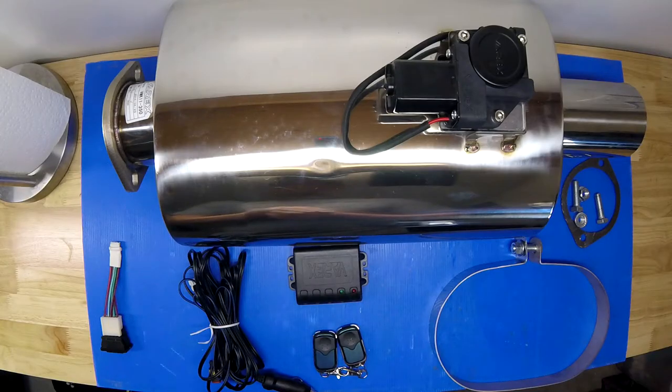Before we get started, I just want to put a little disclaimer out. I did reach out to Varex and asked if they'd be interested in working together because I was curious about this muffler. They did send it to me in exchange for making a video, but they're not telling me what to say, so we'll be figuring it out together and seeing how it does.